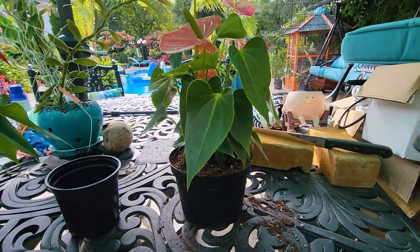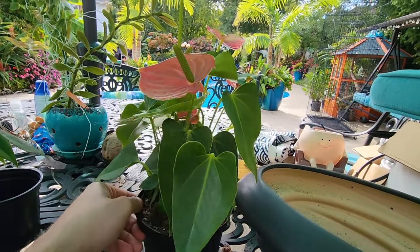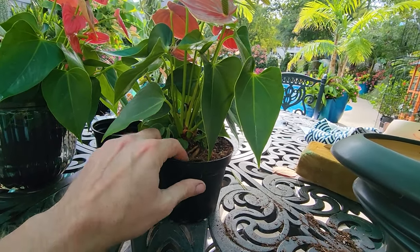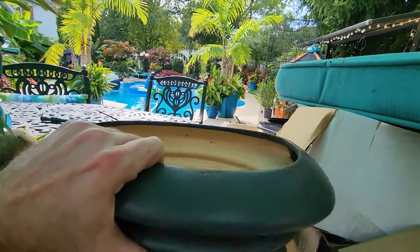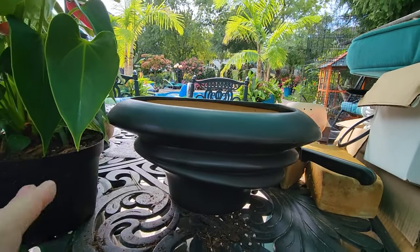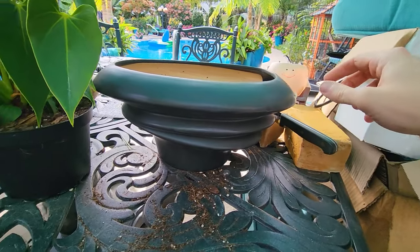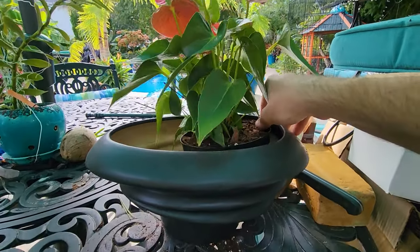It's really amazing how versatile these andraeanum anthuriums are compared to the fancier types - the magnificums, regals, warokeanums. You can put them in kokedama moss balls, or something closer to a standard potting mix, and they'll do okay. I'm going to move this entire thing into this pot right here. I want it off-centered, probably over in this corner of the container.